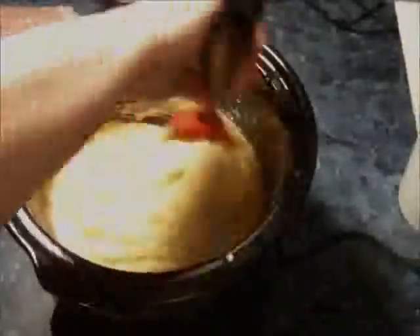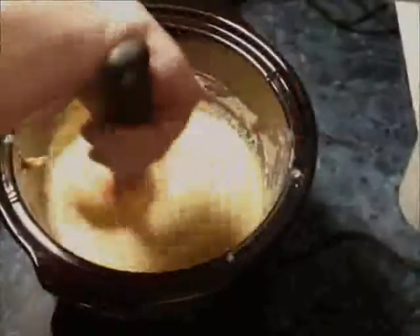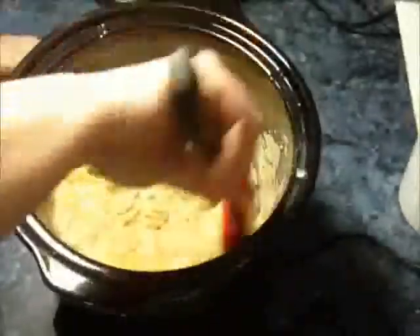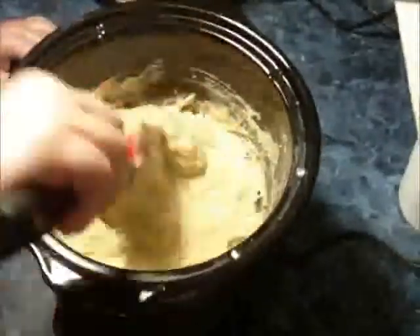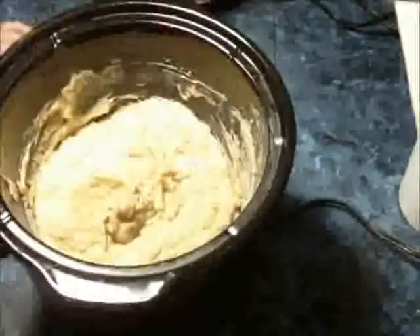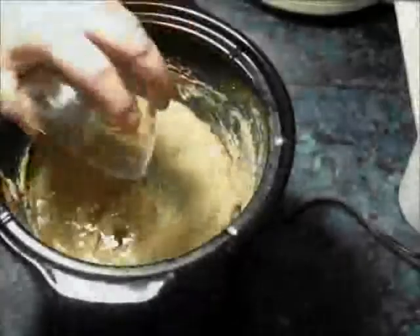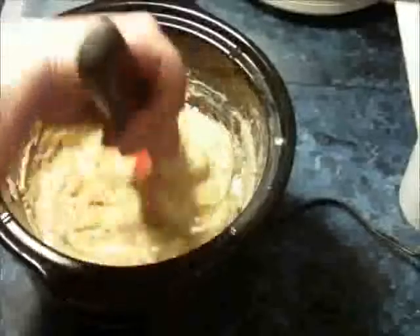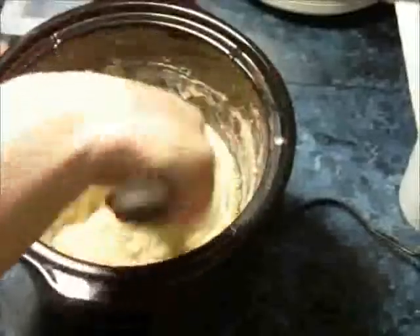Here I am again checking on my soap and stirring it up, just keeping it moving so the edges don't scorch. And here we are one more time — it's just about done now. I'm about to put in my fragrance oil. There goes the fragrance oil; I'm going to mix that up really well.